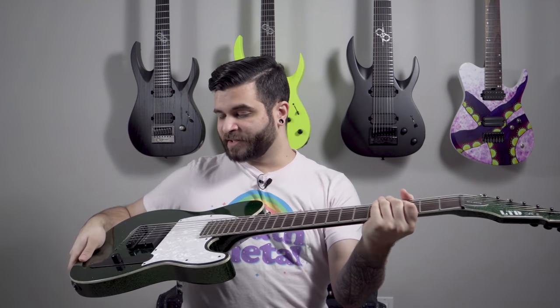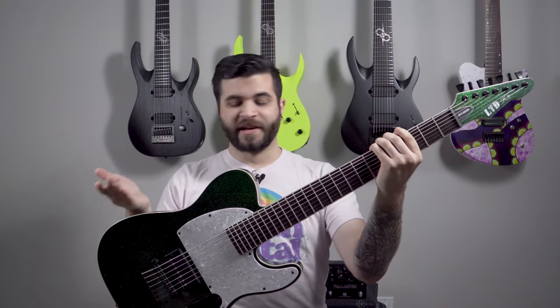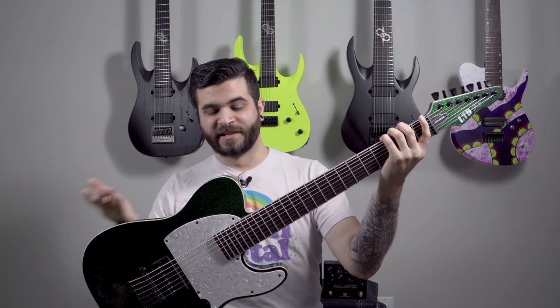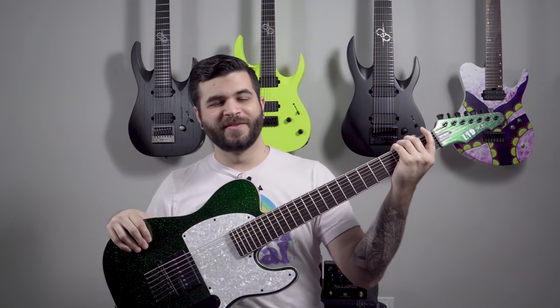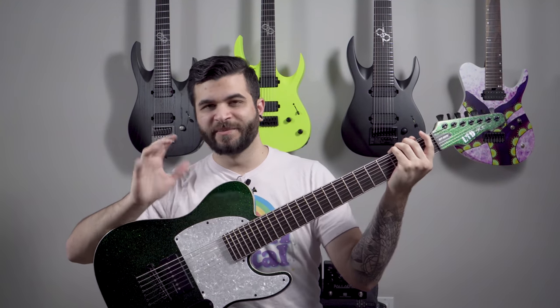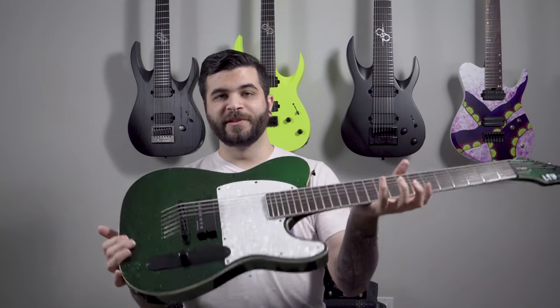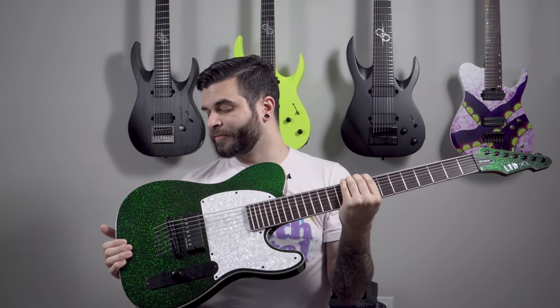I currently have this tuned to drop F so it's very low, and it sounds really good because this is a 27-inch scale length seven string — the same scale length as most eight-string guitars — so you can tune it really low really easily. I think I'm running something like a 9-80 string set. Absolutely beautiful guitar and I love it so much more now that I modded the hell out of it.